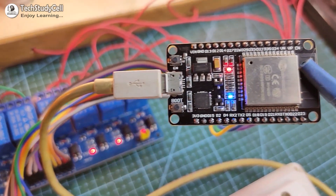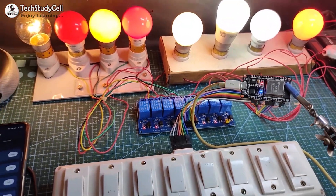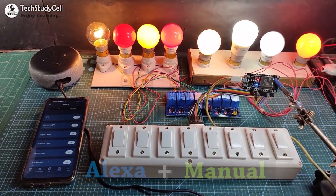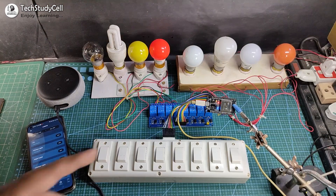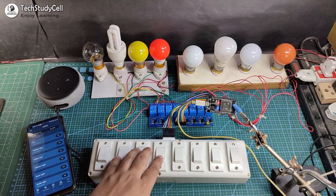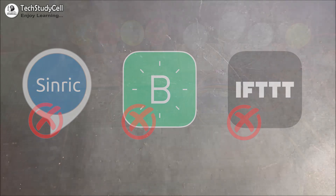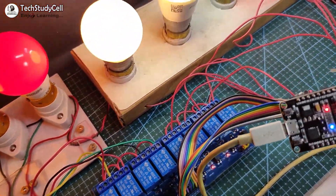Hello friends, welcome to Tech StudyCell. In this video, we will make a very useful and practical home automation system using ESP32 to control 8 home appliances with Alexa and also from the manual switches. To make this project, you just need an ESP32 and an 8-channel relay module, and you can use your existing switchboard, so you don't need any custom designed PCB. I have not used any third-party IoT platform, so this project is very simple — you can easily make it for your home.